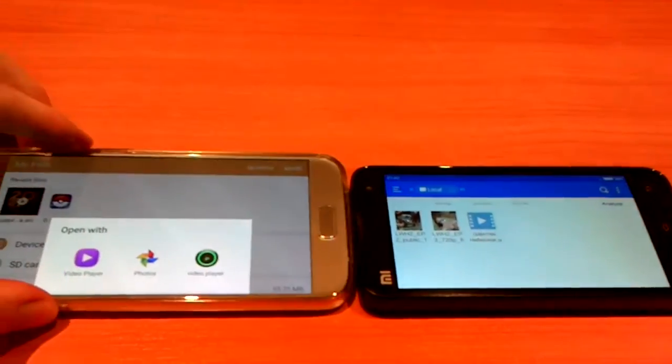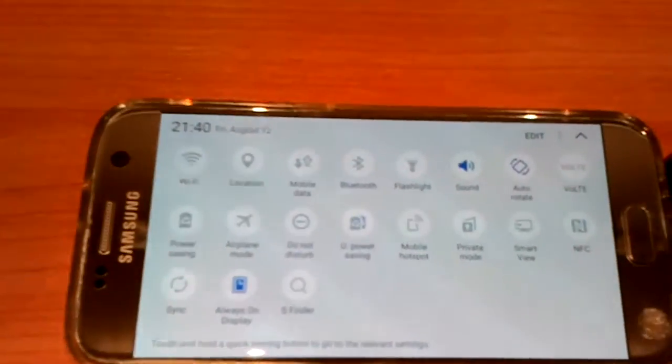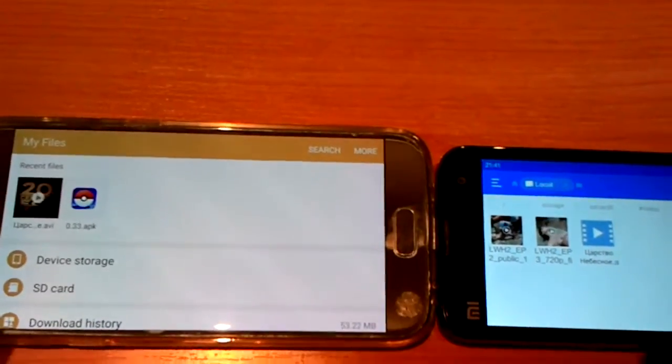I'm going to close all applications on both phones. Then I'll turn off Wi-Fi and nothing else — absolutely nothing else on either phone, no Wi-Fi, nothing. They are both fully charged at 100%, and I'm just starting a movie on both phones with this video player.